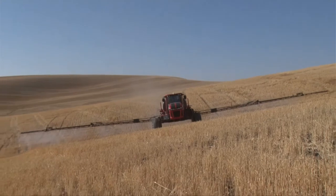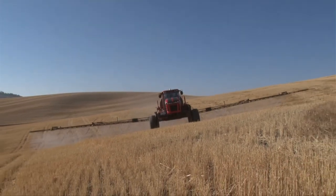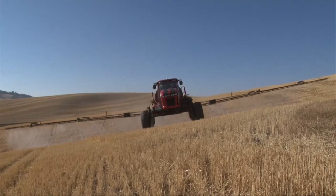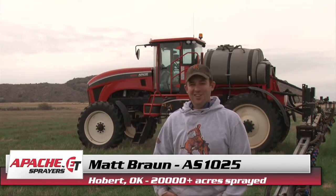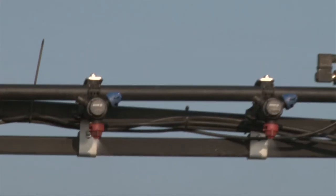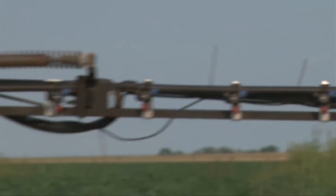We've been running Apaches for this our third year. We've had little trouble with the booms. They're made solid. If you hit something with them you might have trouble, but they're solid made. The welds hold together. They're just very reliable, very little trouble with them.